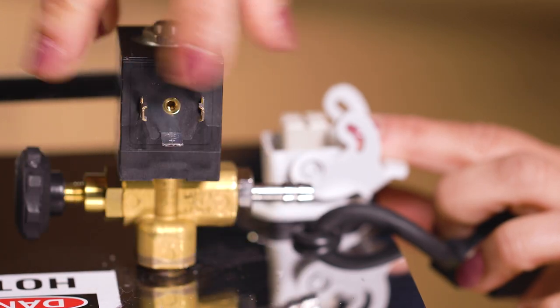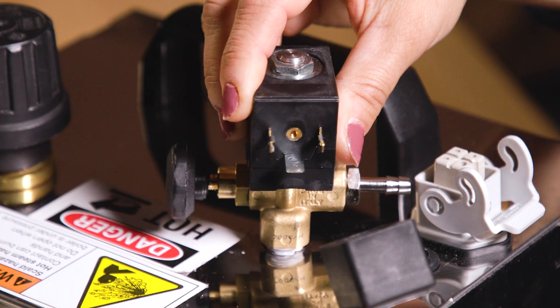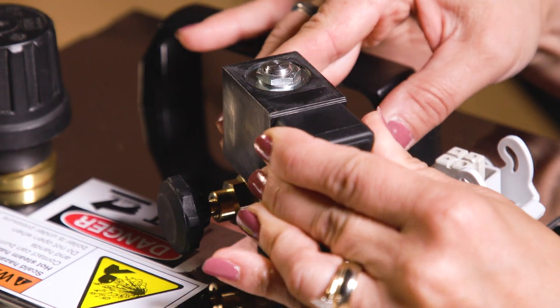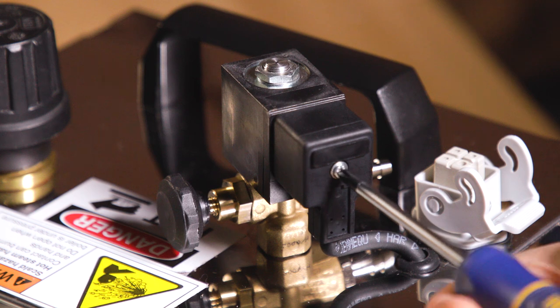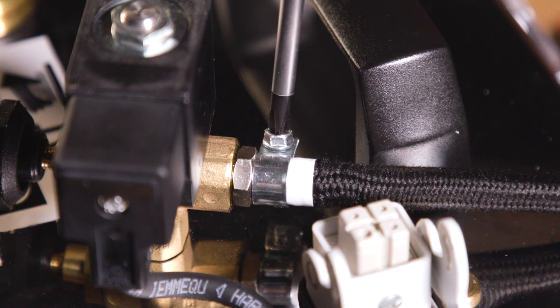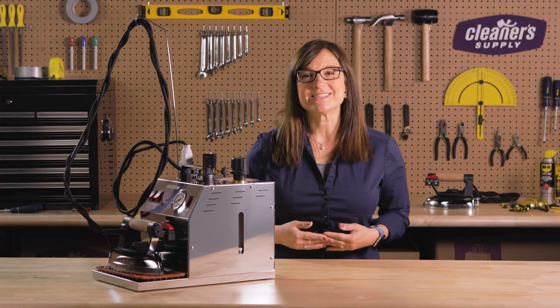Next, unscrew the old solenoid valve from the boiler. Apply pipe tape to the thread on the fitting. Screw in the new solenoid valve. Plug the valve connector back into the side of the solenoid and secure with a set screw. Hook the iron hose back onto the valve and secure with a hose clamp. It's easy, and now you're ready to start pressing.